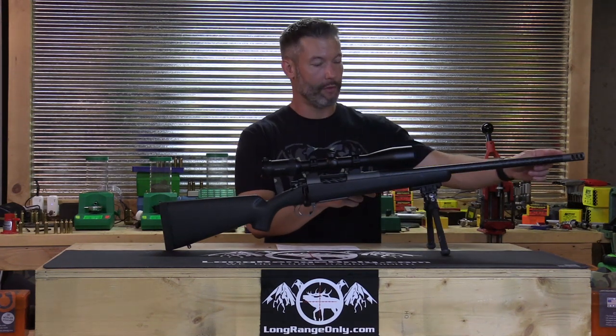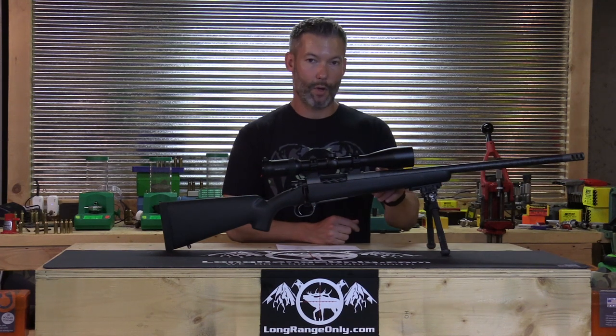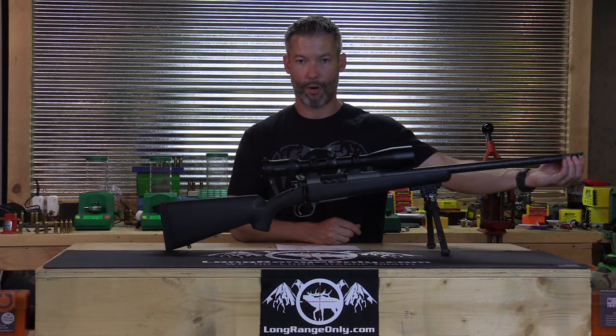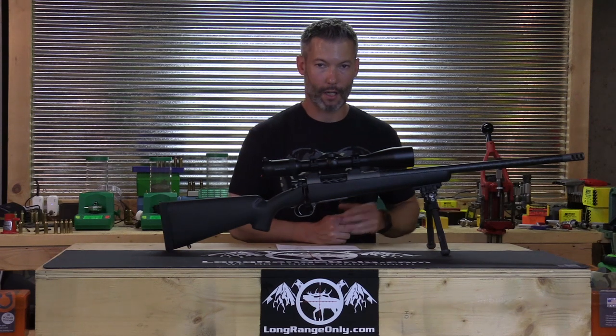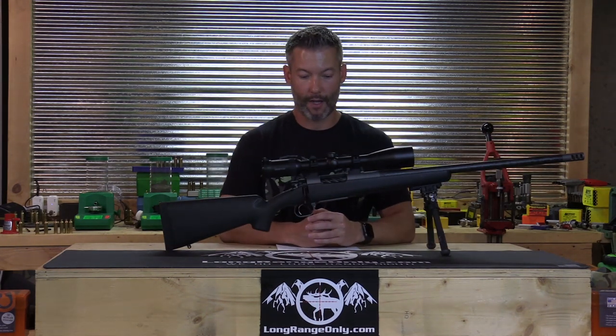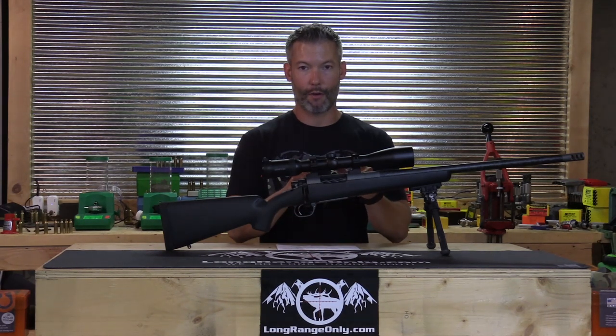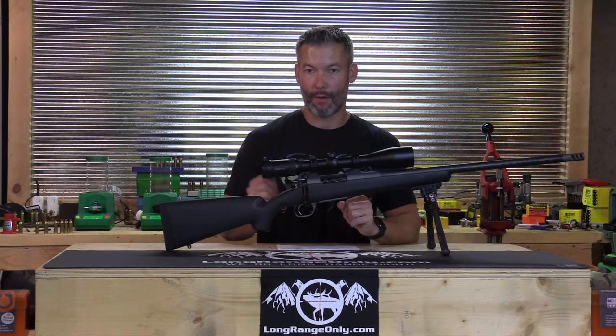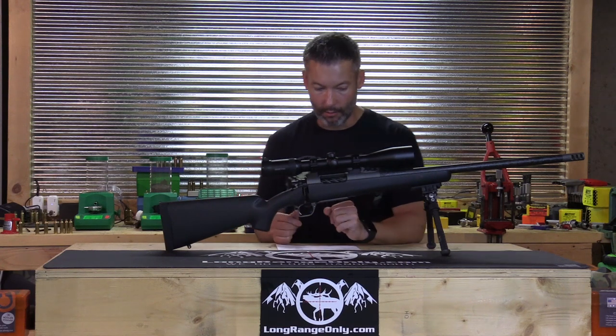Moving on to the barrel: it's a Proof 22-inch Sendero Lite, 8-twist, 4-groove, chambered in 6.5 PRC. It has a side discharge brake, which is mandatory in my opinion — I can't stand radial port brakes blowing dirt in my face. It's set up with Hawken rings and came with a Swarovski Z6 3-18x50 with a BDC reticle.